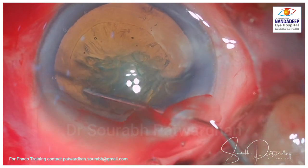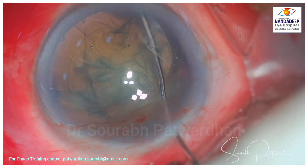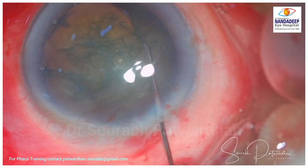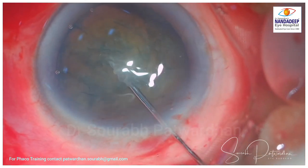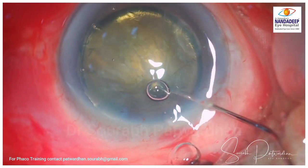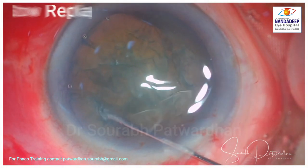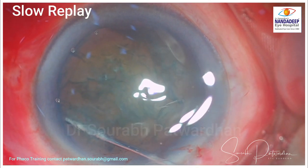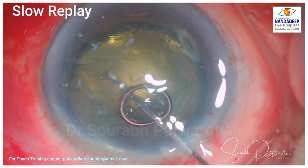As the hydrodissection is in process, something interesting is observed — just watch carefully. There is a good fluid wave, nice hydrodissection, and you can see that there is another golden ring, and it is not hydrodelineation. Just watch carefully here. The cannula goes in and that is a big air bubble which goes behind the nucleus.